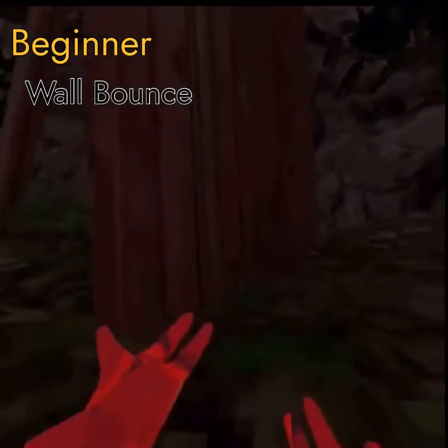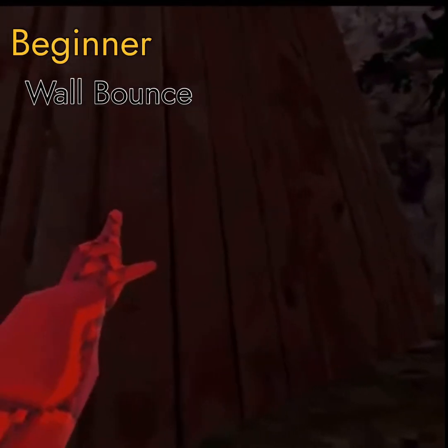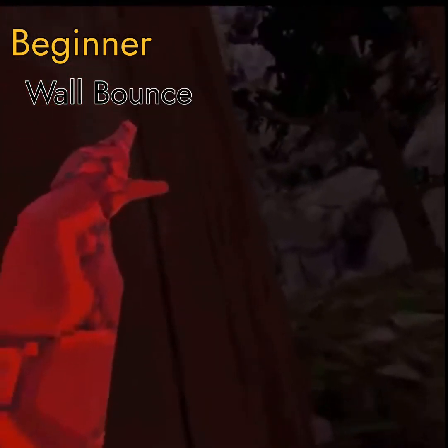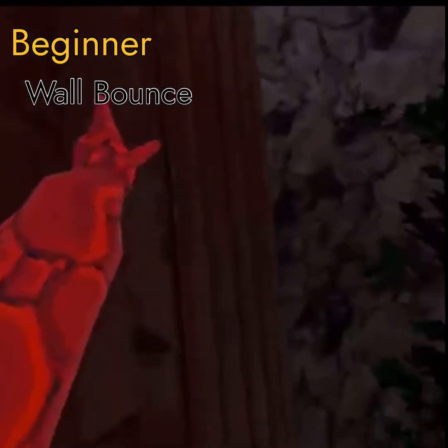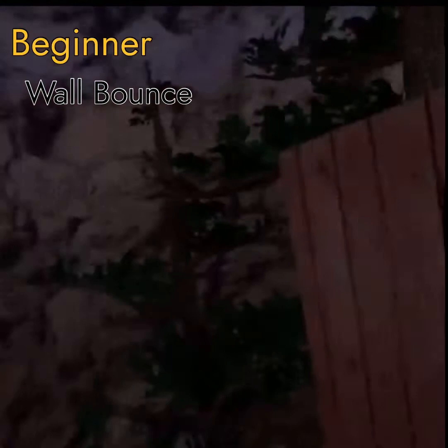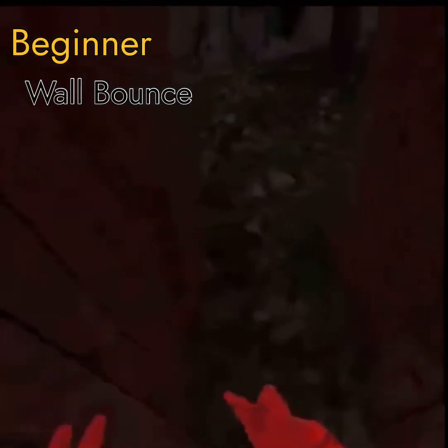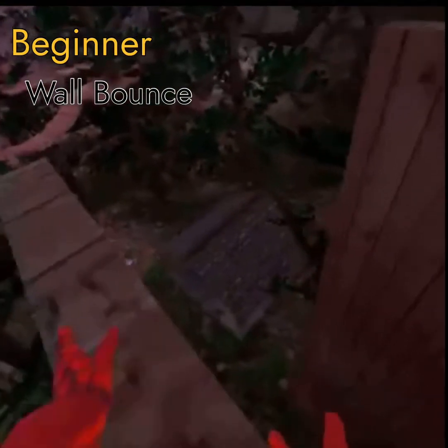Now you're going to learn how to wall bounce and pinch climb. For wall bouncing, you want to jump up and hit the wall — put 50 percent force to the side and 50 percent up, and it should look like this. That's wall bounce.